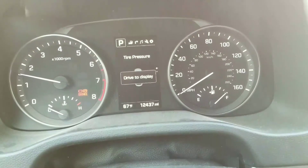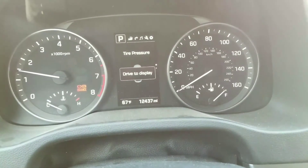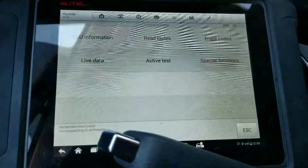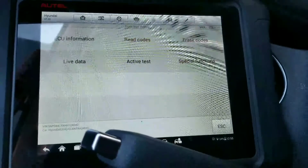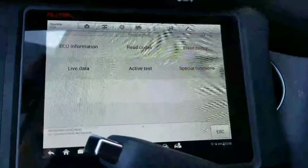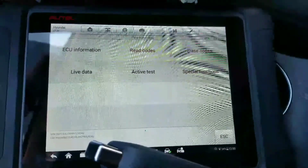Starting it up — no more engine light, no more airbag light, and no more traction control or ABS warning. That's all there is to it. I'm just trying to save you a little bit of headache on Kia and Hyundai vehicles. Make sure you read the info on the old module before you swap in the new one, otherwise you're going to have to take it back apart and do it all again, or take it to the dealer. I hope that helped — thanks for watching.